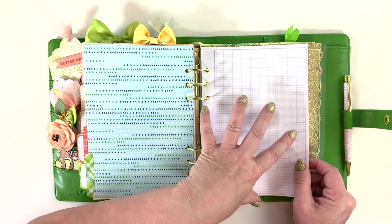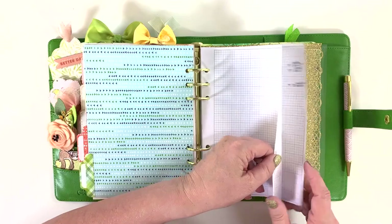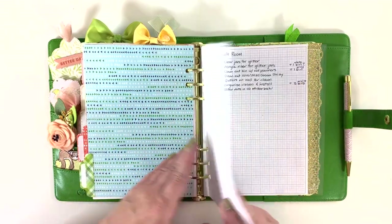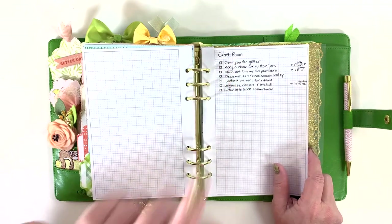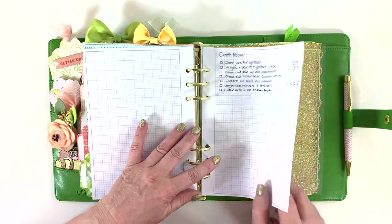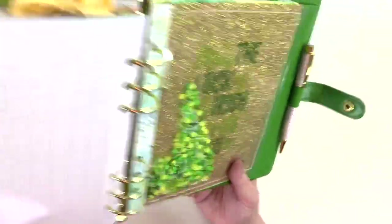This is my notes section. I haven't printed out the free printable A5 pages yet — I'll do that tomorrow or sometime this week since this planner doesn't start until next week. I do have one piece of grid paper and a to-do list for my craft room that I'm trying to keep front and center, so I put it here where I'll see it.